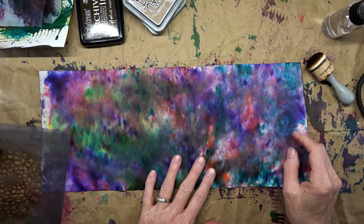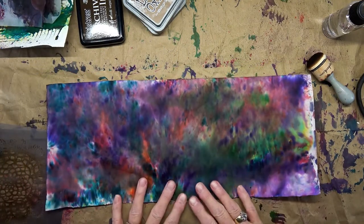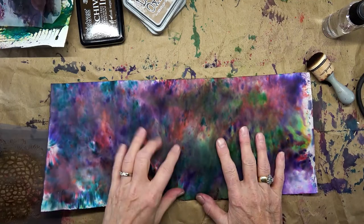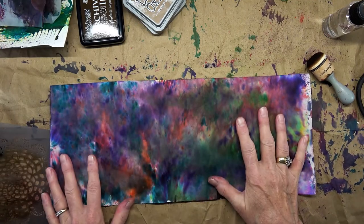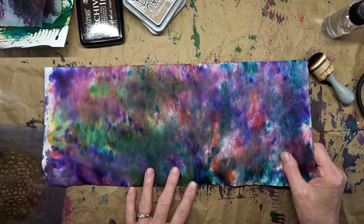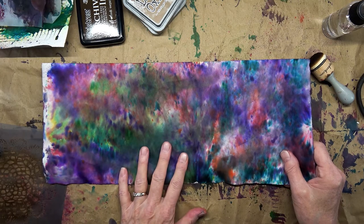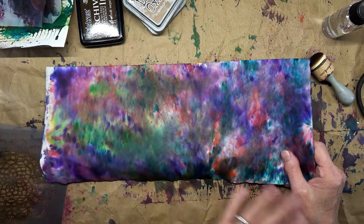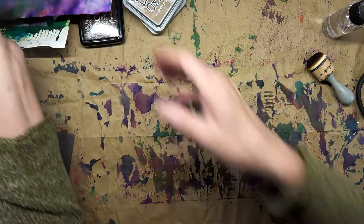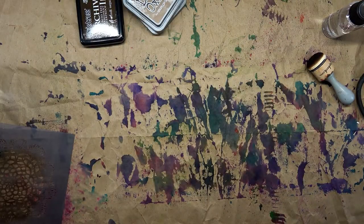This one I think is beautiful, and this is the packing paper that came in the color burst paints. I really think these are beautiful. Now on these you need to wet the paper first, so let me get these out of the way so that we don't have to worry about it.